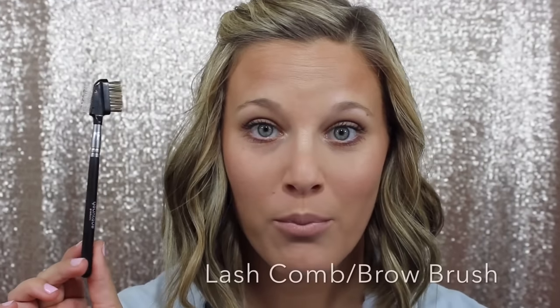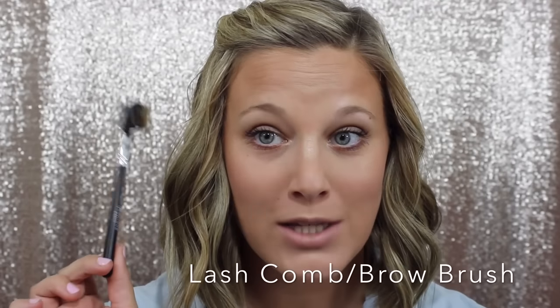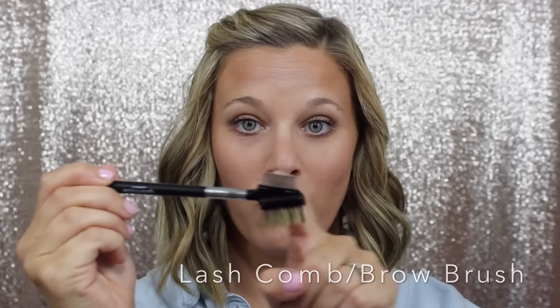The first tool I want to talk about is our Lash Comb Brow Brush. This baby is awesome. The lash comb part is metal — not plastic, not cheap — it's good quality metal and it works great for getting any clumps out of your lashes. The eyebrow brush side is so awesome. It's stiff without being too harsh, works great on those brows to get them brushed out, and this part is made out of boar's hair. This is a great tool to have.